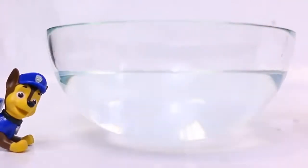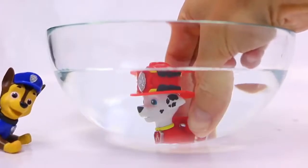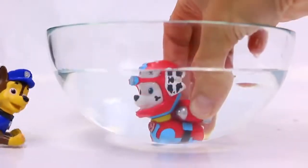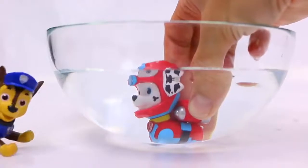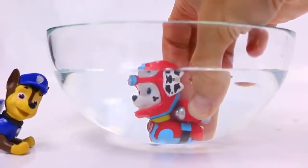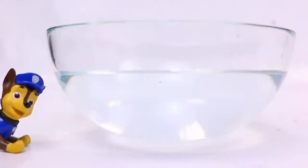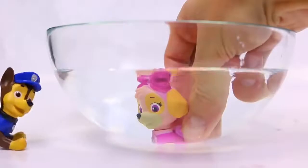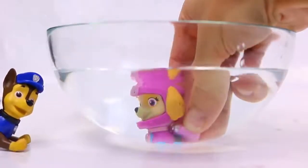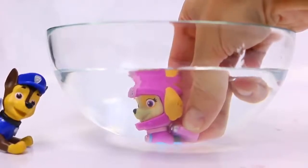Okay, how about Marshall? Alright, now Marshall's going to color change into... Oh, boy. He becomes a Sea Patrol pup also. It looks like this hot water changes all pups into the Sea Patrol. Well, now let's try Skye. So Skye goes in — watch closely — and she too is transformed into the Sea Patrol Skye.